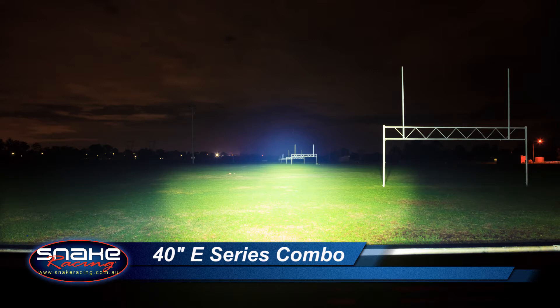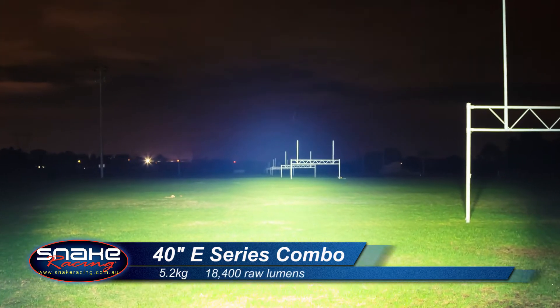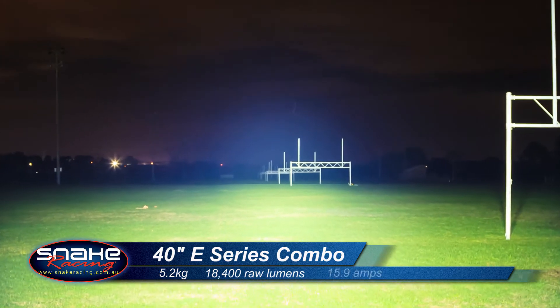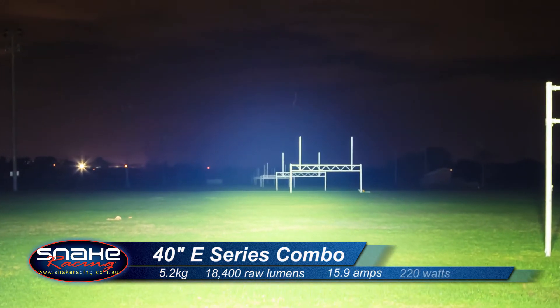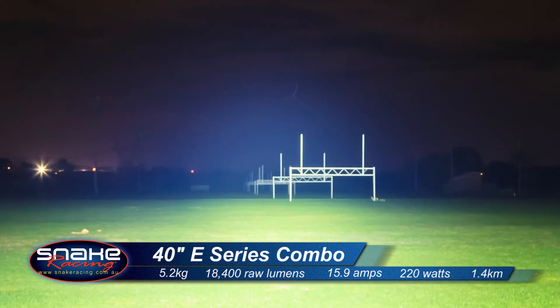Tipping the scales at a solid 5.2 kilos, it creates 18,400 raw lumens and draws 15.9 amps. It's rated at 220 watts and it will shoot an incredible 1.4 kilometers down the road.